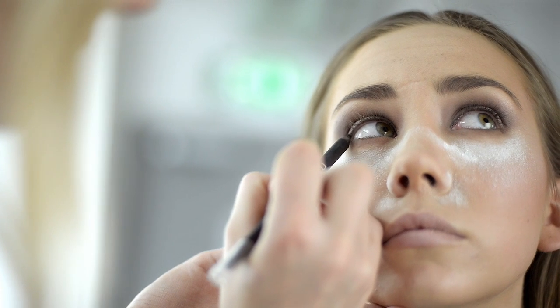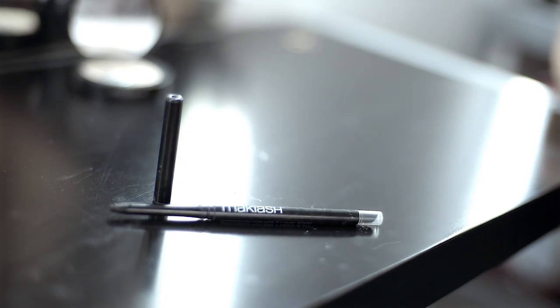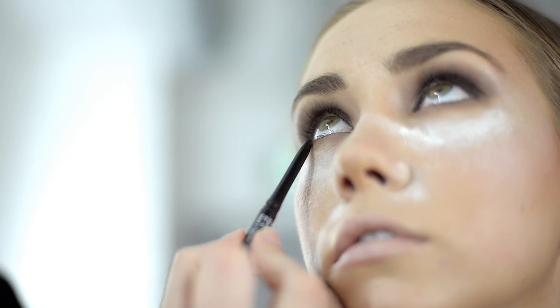Use the Makiage Waterproof Eye Pen Deep Black along the upper waterline. On your lower waterline use the Waterproof Eyeliner Cold Black. This will give your eyes an intense look.